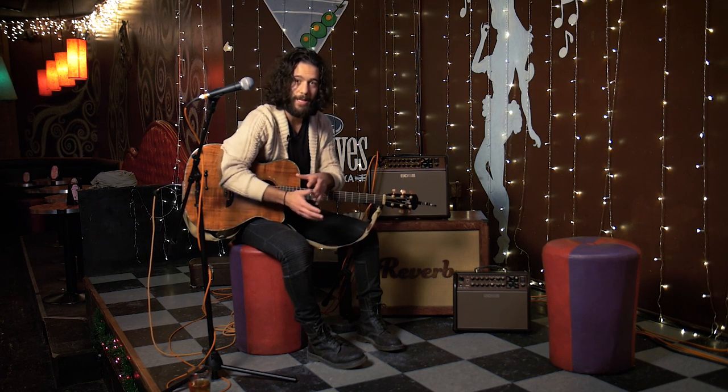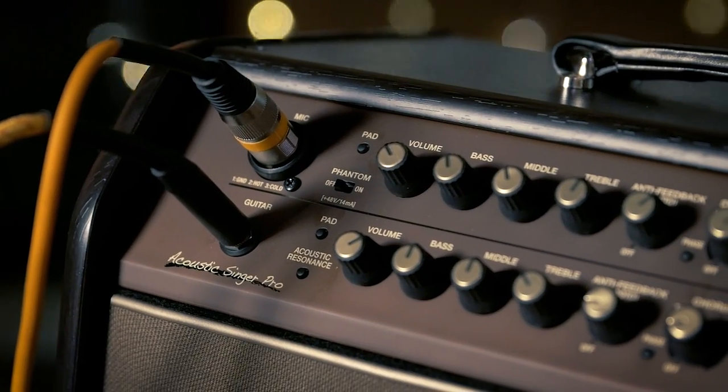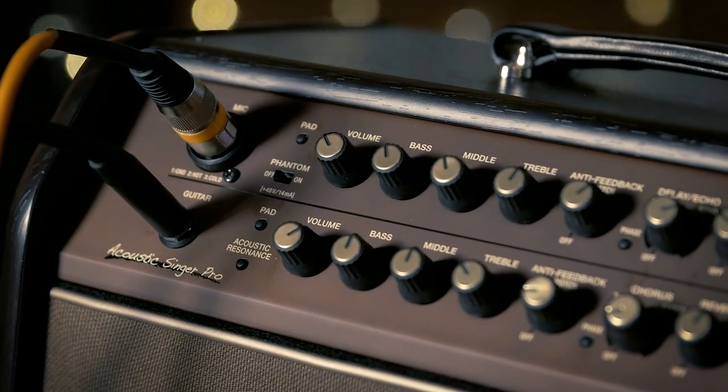Maybe they don't have any, maybe there's a sound guy, maybe not. You never know. Wouldn't it be nice if there was something compact and easy to use where you know that you could pull off your sound in any venue? That's why we're excited to show you this Boss Acoustic Singer Pro.